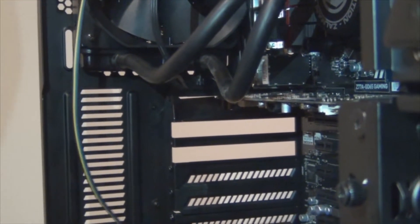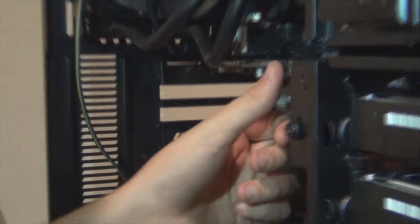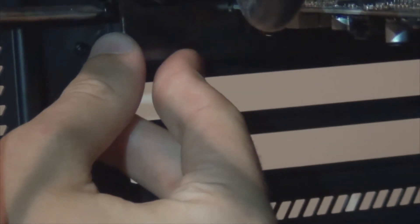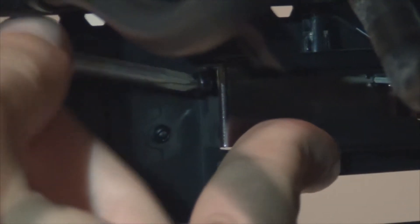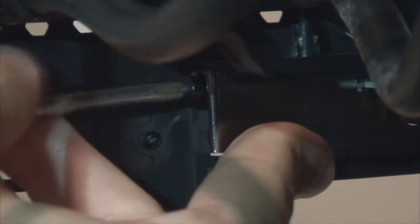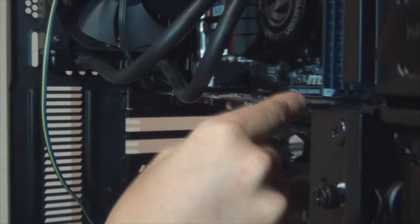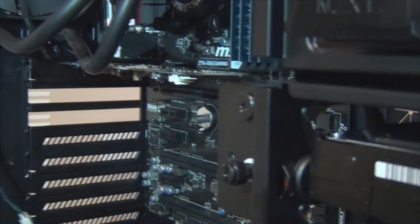I've got the screw for that now, which I'm going to put on the end of that and screw this in. It's really important that you screw it in, otherwise it'll just start vibrating around, which is not good. It's really crucial to do this right, otherwise it will come back to bite you. Make sure it is nice and firm, not too tight — otherwise you might not be able to get it back out. That's not going anywhere. So that's the sound card.